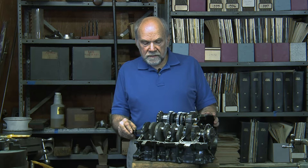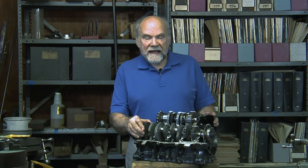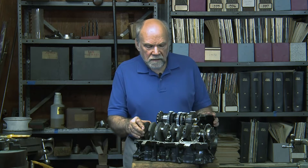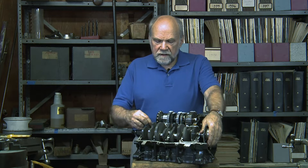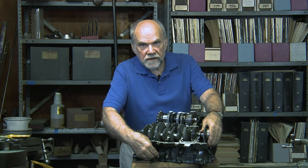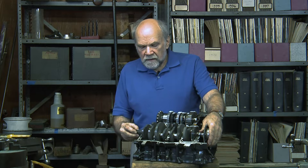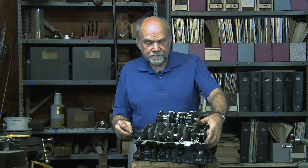I'm Kevin Cameron and right now we're going to talk about how the crankshaft, which spins at up to 14,000 — maybe 15,000 RPM in this engine at maximum performance — how it is supported. The crankshaft has a connecting rod connected to it at each of these crank pins, and each connecting rod has a piston rising and falling in the cylinders, which are along this line.